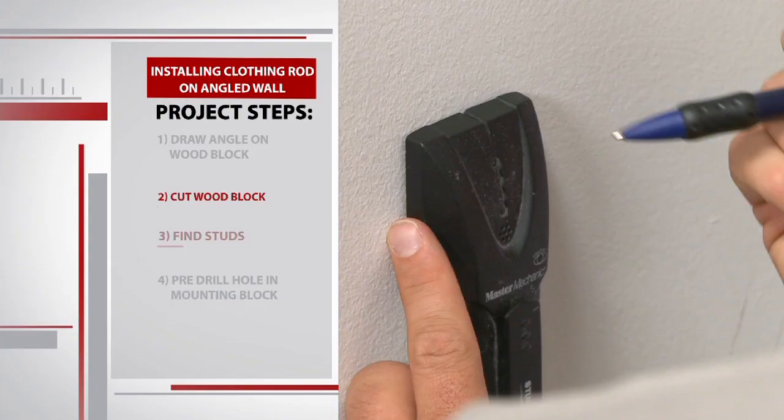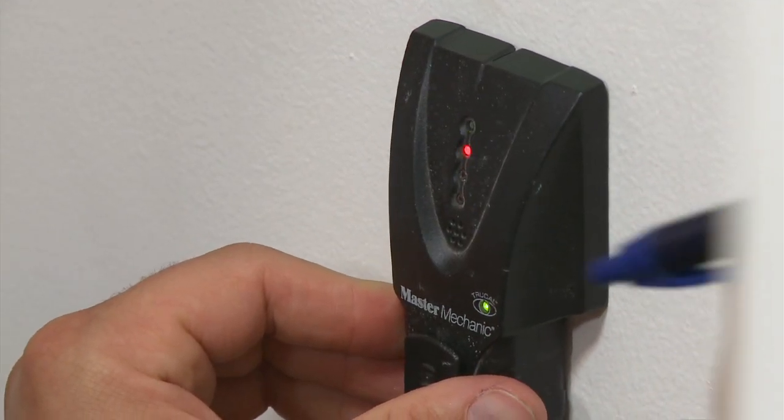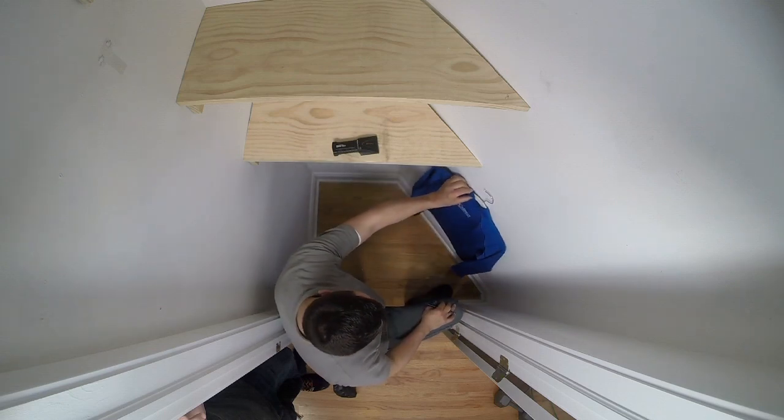The next part of the project is finding where the studs are on this wall so we make sure we have a nice sturdy grip when we install the rod. We mark a spot along the stud so our rod will be high enough off the ground to hang a shirt.